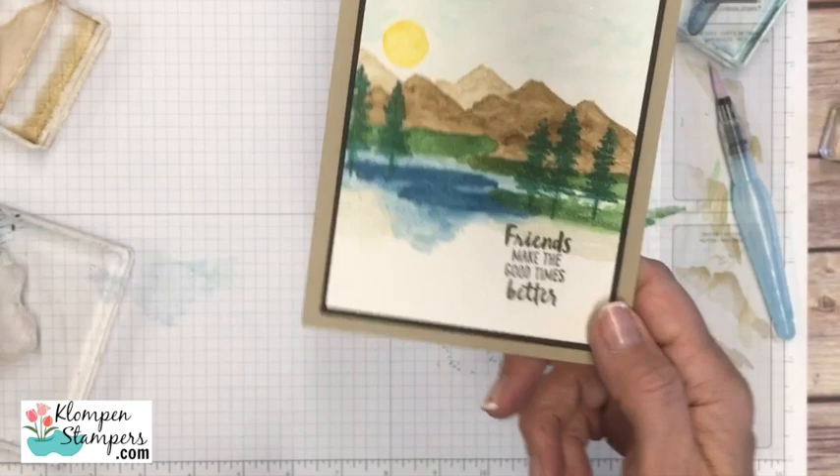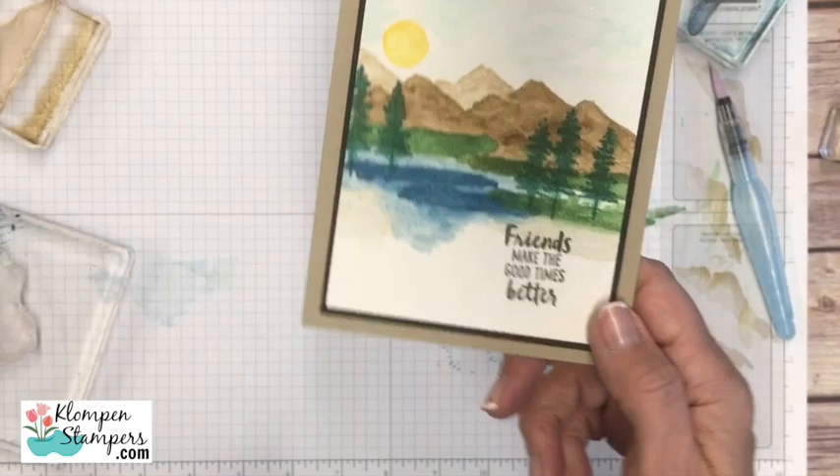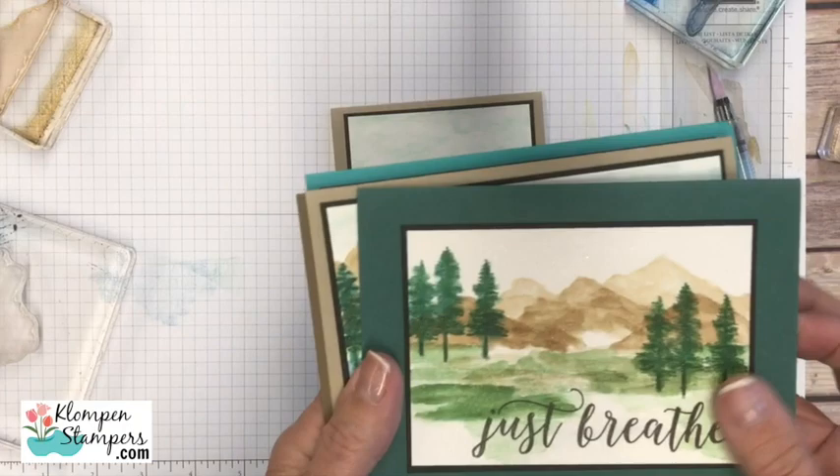So what do you think? Which one do you like better — the one with the aqua painter and a little watercoloring, or the image just stamped? Personally, this watercolor way. I don't know that I can make cards just stamped after doing so many of these.